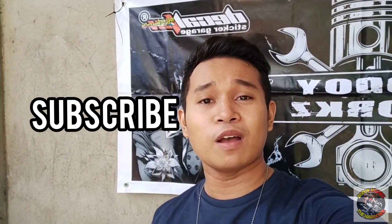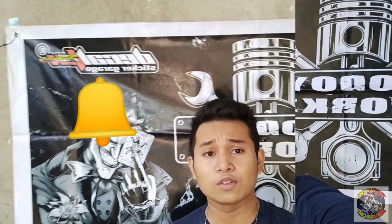What's up, mga ka-hardcore? This is Dodoy Works The Hardcore. Welcome back to my YouTube channel. Pag bago ka lang sa aking channel, please like and subscribe. And don't forget to click the notification bell para ma-update ka sa aking mga video na i-upload na bago.